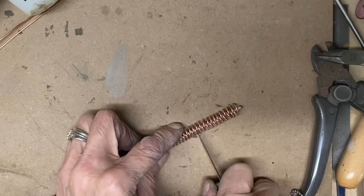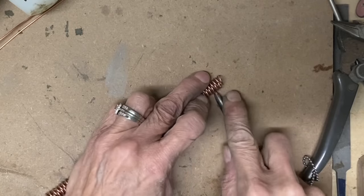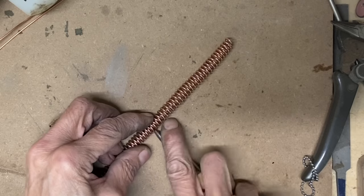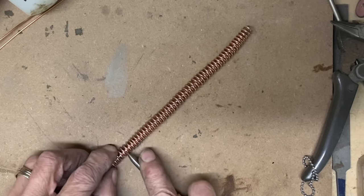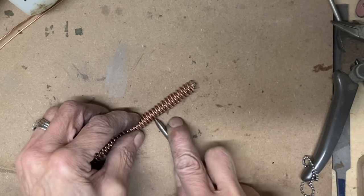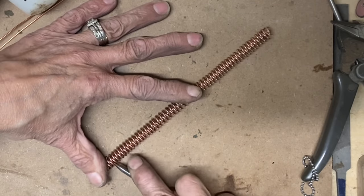Right now I am just making sure that I have every other wire interlaced with the opposite coil, using a burnishing tool to separate those wires. This helps me see that I did not skip any of the opposing coils and that everything is even — back and forth without jumping over one. So take your time and make sure you have got them all set in properly.